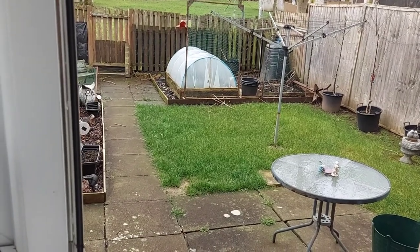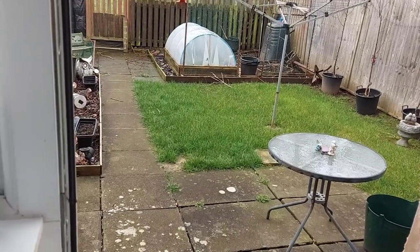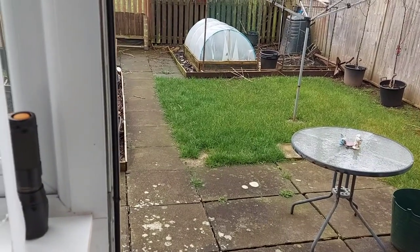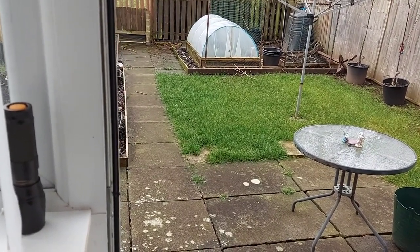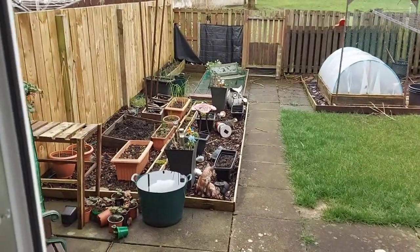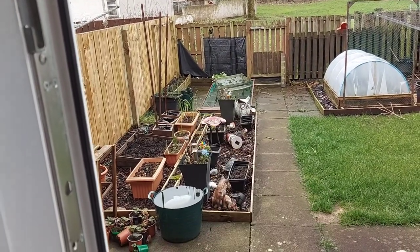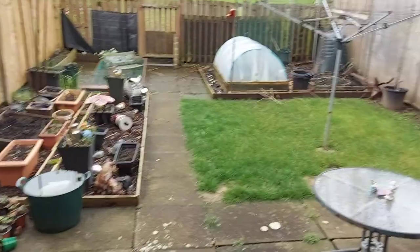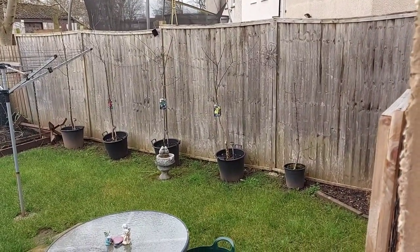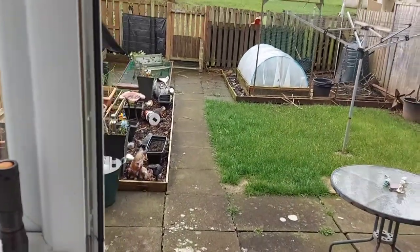I've had this bloody Covid now for about three weeks, so I just haven't felt like I have the oomph to go out and do stuff in the garden. I just don't feel up to it. My garlic is still starting to grow — it's coming on well. My fruit trees are starting to bud; they're starting to bud.